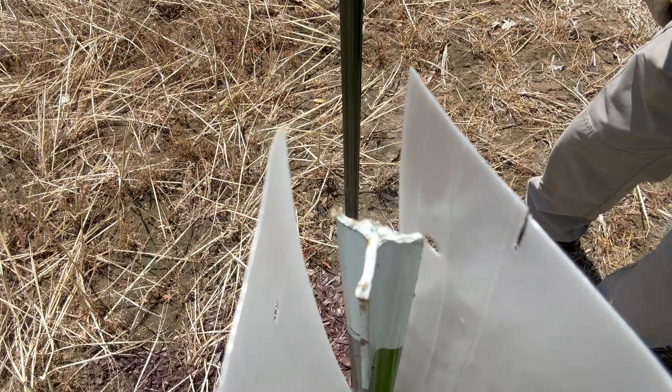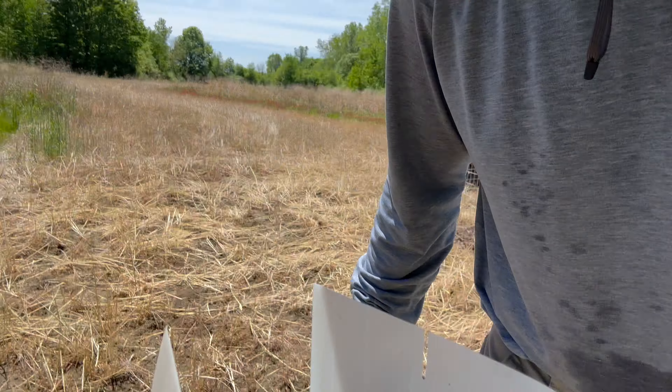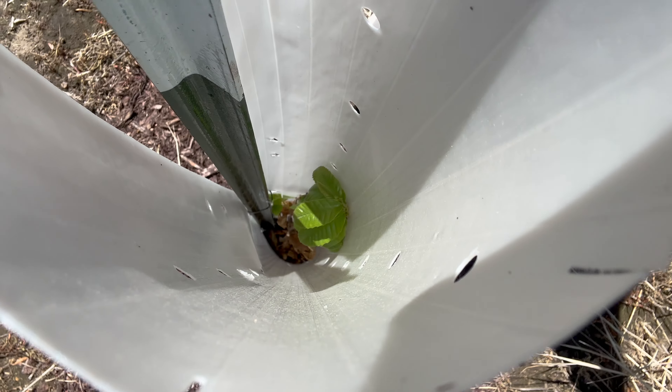Just under a month in, the trees are about a foot from the top of the tube. This was supposed to be a pack of chestnuts, but I can see a couple of red oaks mixed in — not entirely sure what happened in the packaging. Some are just budding, others look like chestnut. We're missing one of the persimmons as well. Overall it looks like a pretty good success rate, but got to keep an eye on a few to make sure they make it.